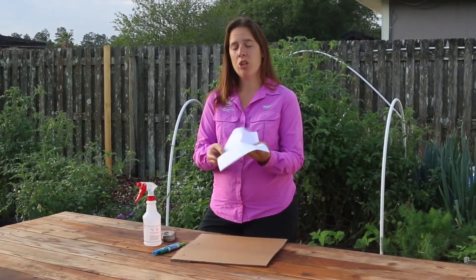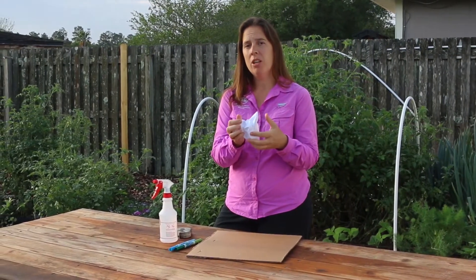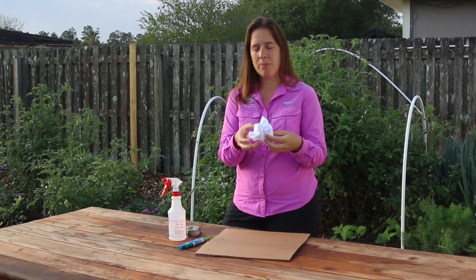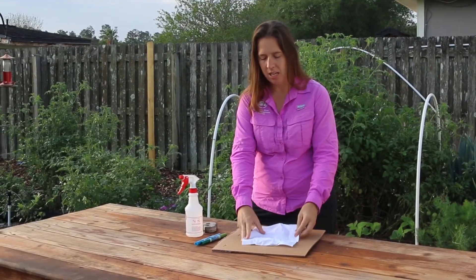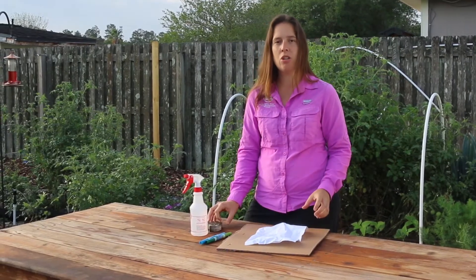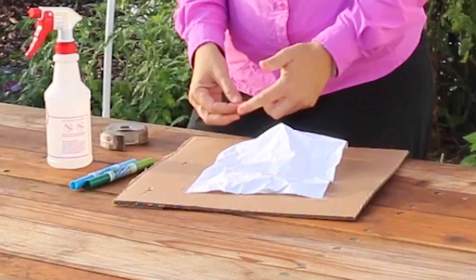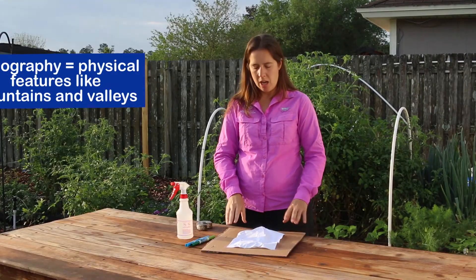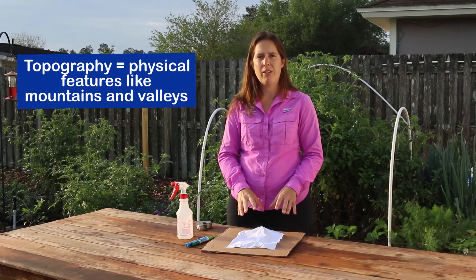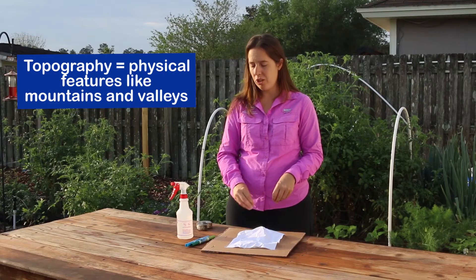With your piece of paper, you're going to crumple it up very gently — not into a very tight ball, but just a nice gentle crumple — and then unfold it and tape it onto your piece of cardboard. Now you have a nice topography on your piece of paper, and that's going to create those watersheds.